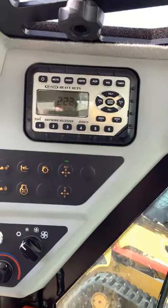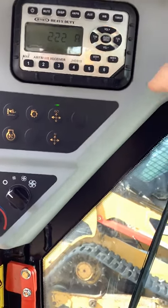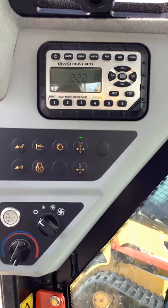Starting on the top left here, you've got your radio. There is a little piece here that you can open and there's a plug in there that you can plug your aux cord into to go into your phone so you can play your phone through the radio.